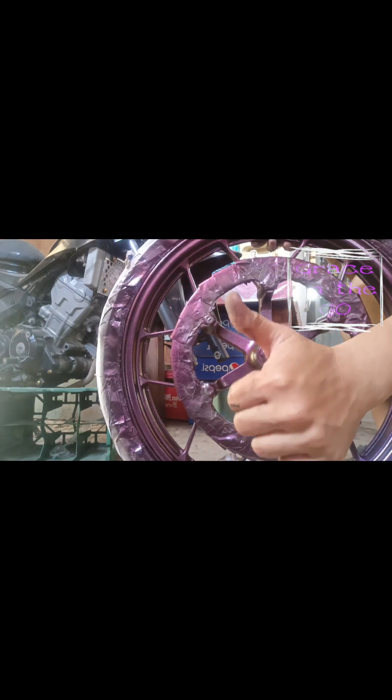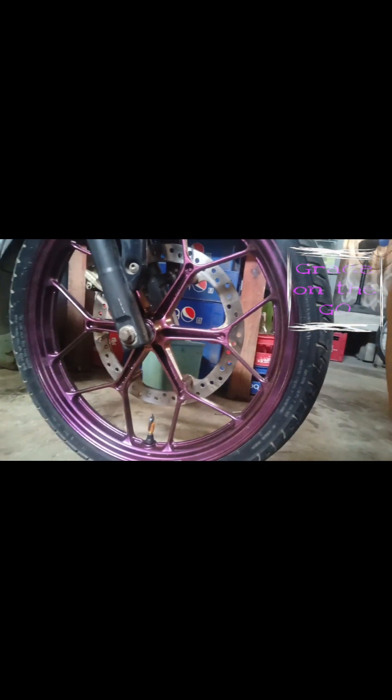Now it looks like our mag wheels are ready to be installed after more than 24 hours of waiting overnight. Just make sure to remove all the covers before installation so you don't look funny on the road. Finally, it's done!